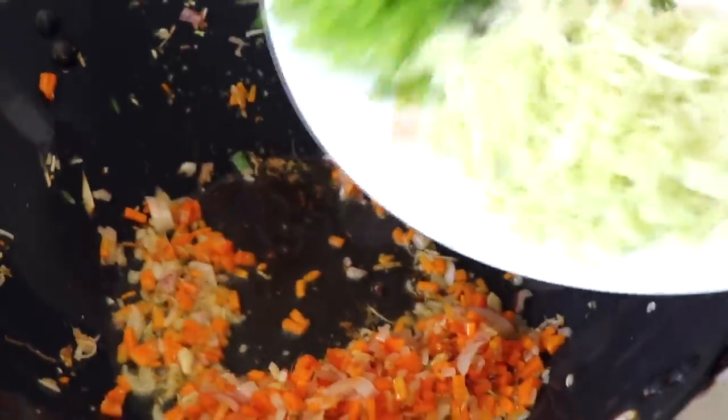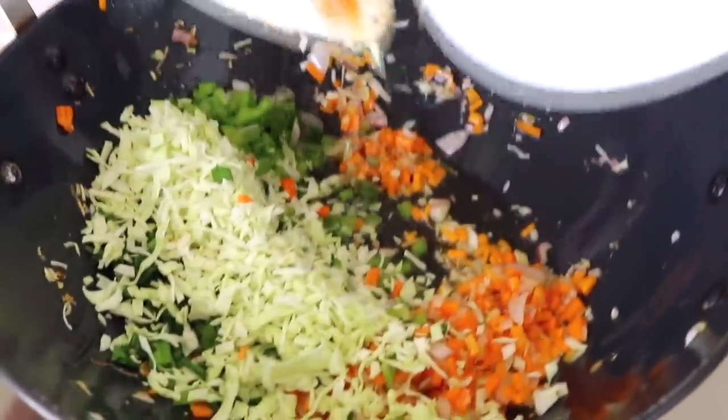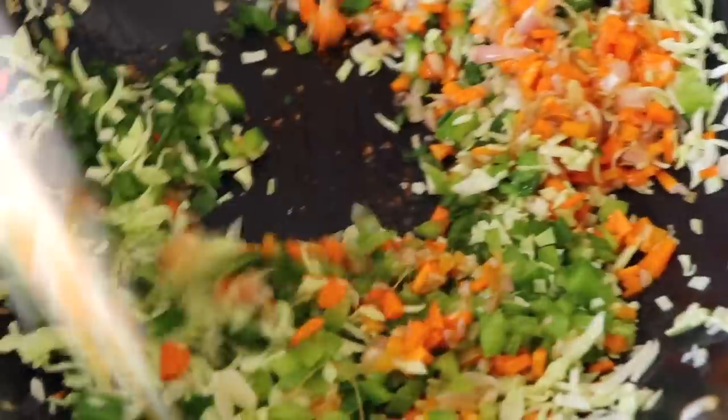Now it's time to add the capsicum, the green onion greens, and the cabbage — let's mix it all in. You may ask why I added these vegetables later: it's because they take a little less time to cook than the carrots and onions, and we still want to retain that crunch. We are going to cook them for the next two minutes, stirring in intervals.